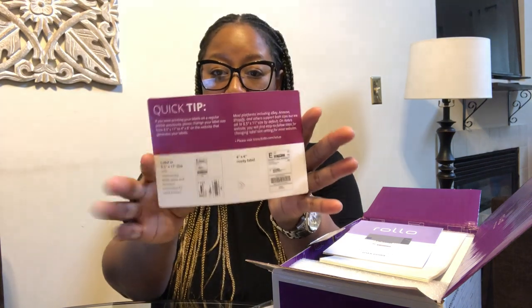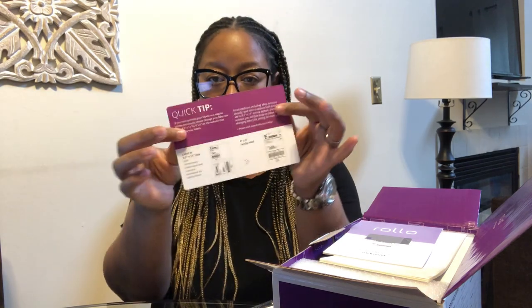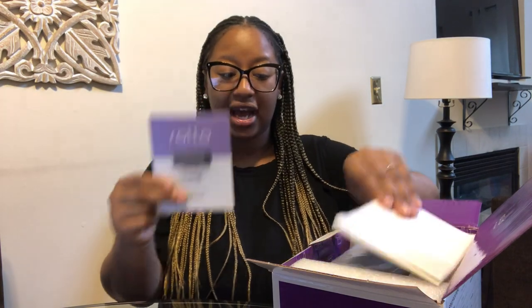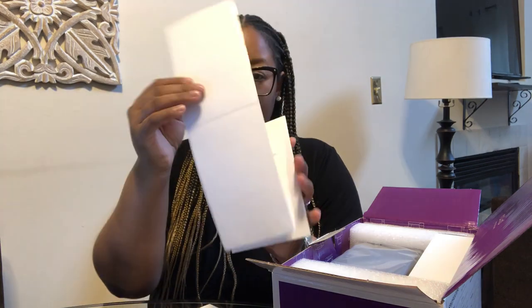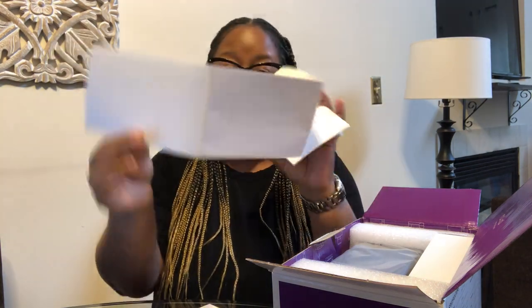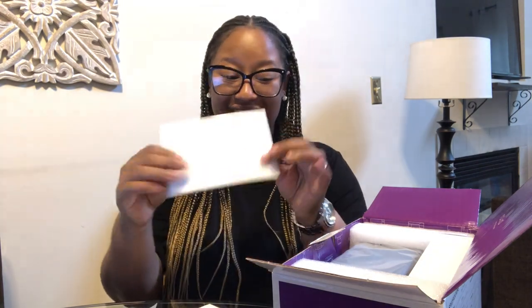For example, if you have questions, they give you contact information, other options to save on shipping, and then just some quick tips on printing depending on your paper setup. I went ahead and put all of these back in this little plastic thing, and here is the actual user guide. And then here are Rollo labels to get you started — these are the four by six Rollo labels that automatically come with it to get us started with printing.